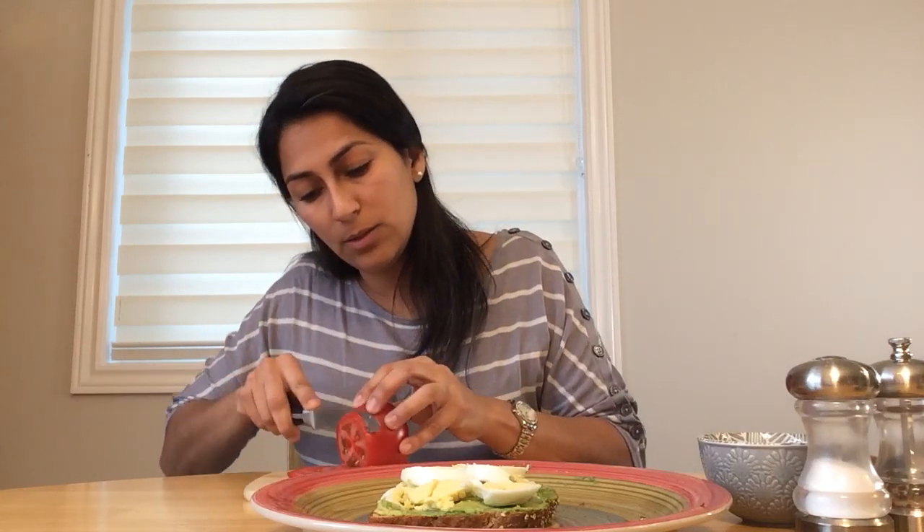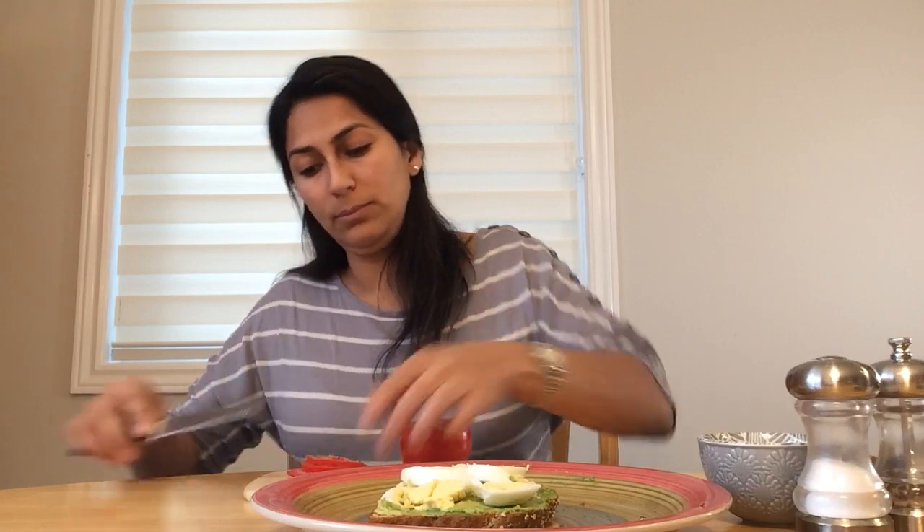Now we use our tomato — that's step three. My tomato is already washed and dry. I'm going to cut it. Some tomatoes are bigger, so maybe you just need one big slice on top. This tomato is not that big, so I'll cut two or three slices and place them on top to kind of keep our egg in place so it's not falling.